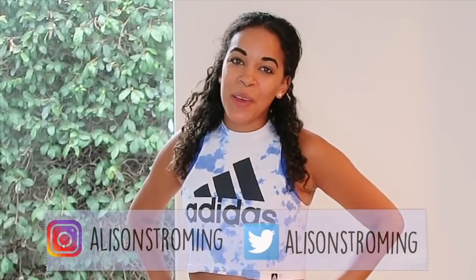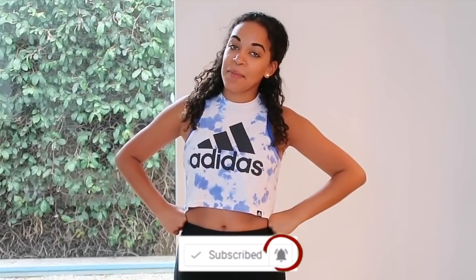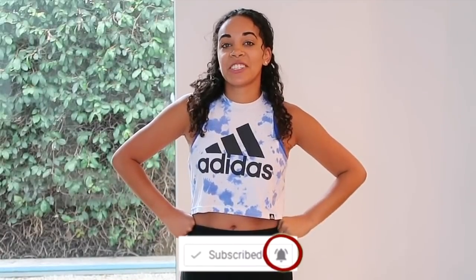Hey everyone, it's Alison Strohming. Welcome back to my YouTube channel. Today we're going to be doing a stretching routine. I love to do this every day in the morning, before ballet class or after. You guys have been requesting this video for a while, so I thought I would do it for you today. If you are new to my channel, be sure to hit that subscribe button and turn on your post notifications so you know when I upload next. Let's get started.